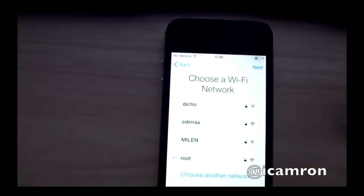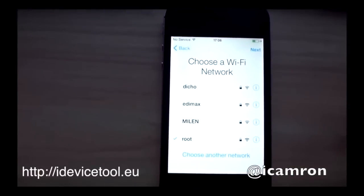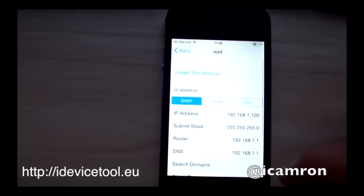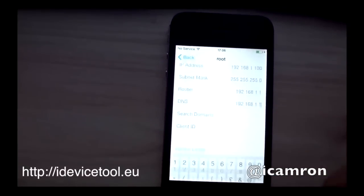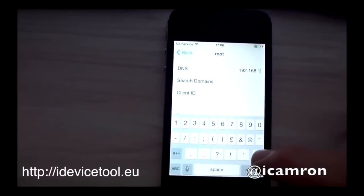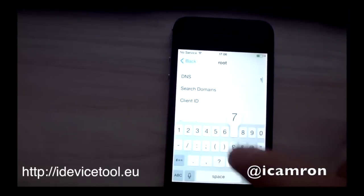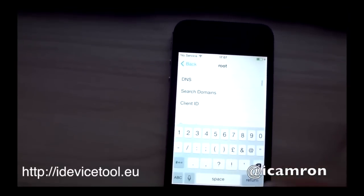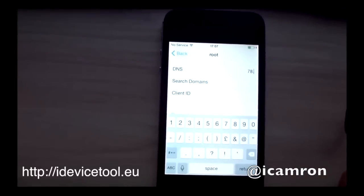First off, you need to have a Wi-Fi connection. You're going to want to go into your Wi-Fi settings and under DNS, you're going to add a new DNS server that is different than the original one. The DNS server you will put is 78.109.17.60.